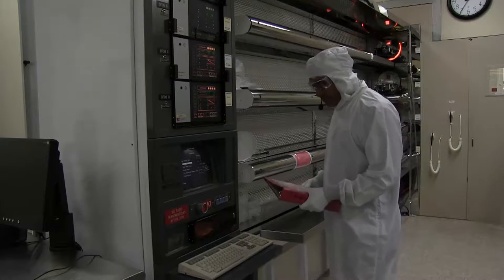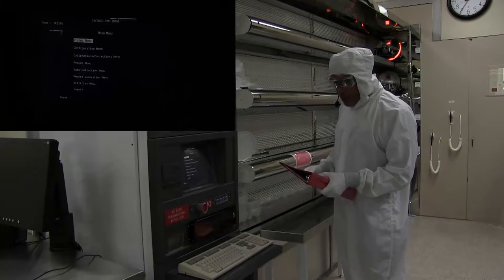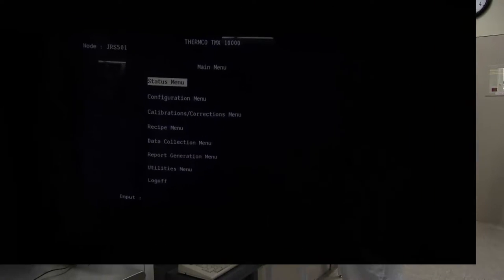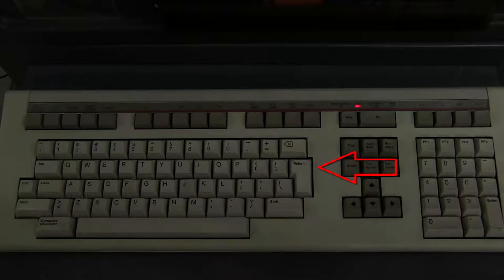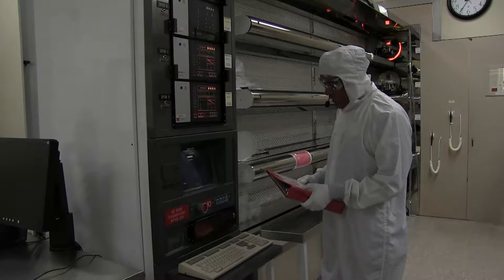First, we're going to check the tube status. Press the Do key until the main menu is reached. Use the arrow keys to highlight the status menu, then press Return. Use the arrow keys to highlight tube status, then press Return.